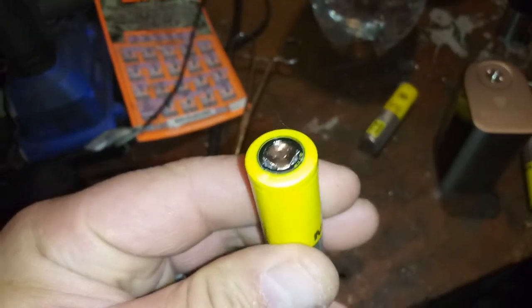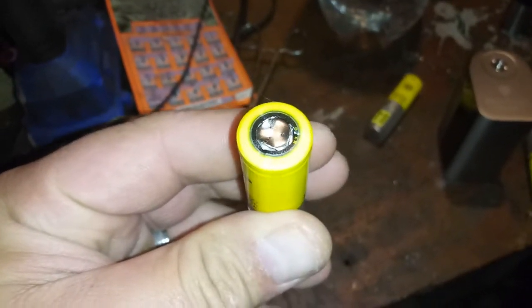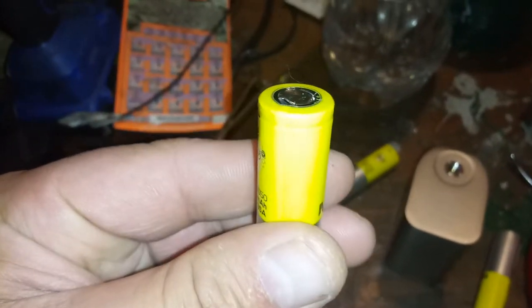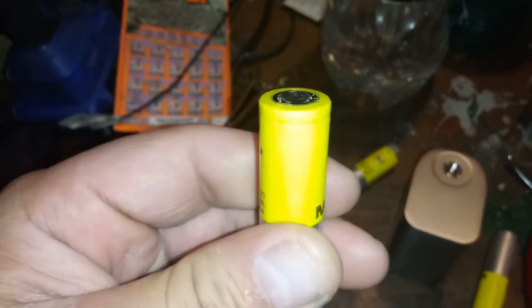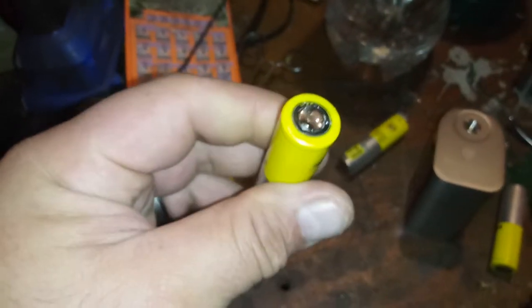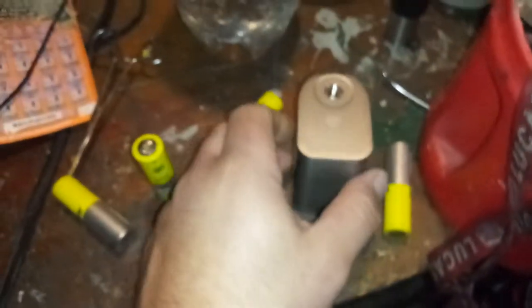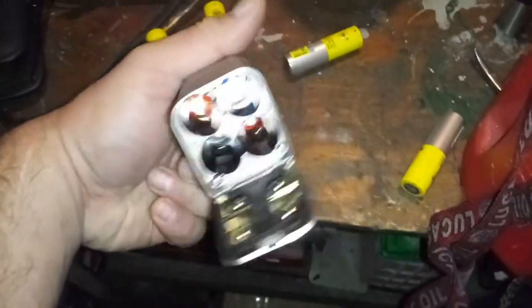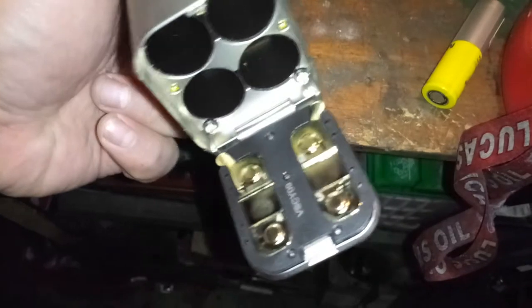I've done it without hurting the sheath by grabbing a hold of it with the hemostat, locking it, and turning it up. Hopefully this can save you a little money from having to buy new batteries. I just wonder how it gets slightly sprung in there like that.